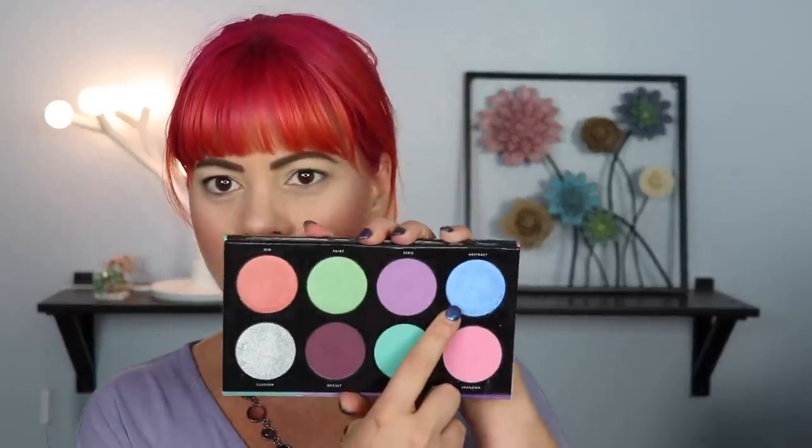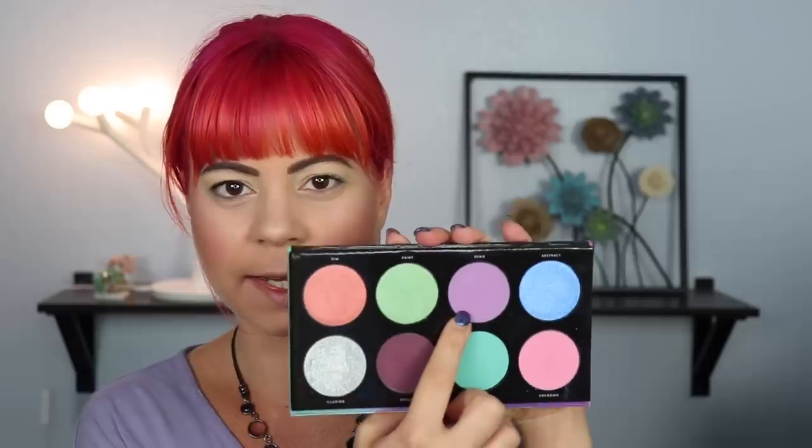Let's start off with look number one. I'm going to start by priming my eyes with my MAC Paint Pot in Softroker. I remember from my first impression that a lot of the shimmery shades are meant to be used as toppers, and I really want to use this kind of blue duochrome again. So what I'm going to do first is use Eerie and put that all over my lid and blend it into my crease, then go in with the blue on top.